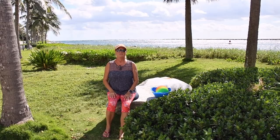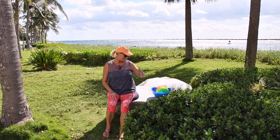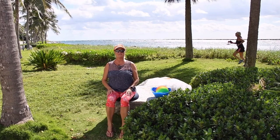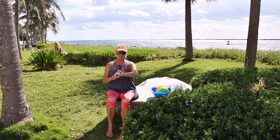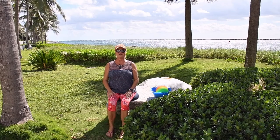Okay, good morning again from Singer Island. Welcome, join me on our vacation — we are doing chair fitness. Let's start warming up. We're going to go on the toes, up and down. We'll do about a half hour, that's what we usually do. Up and down on your toes, warming up your calves.